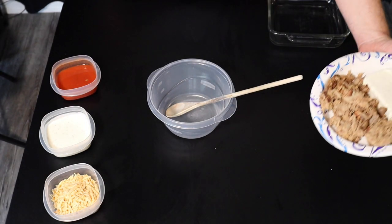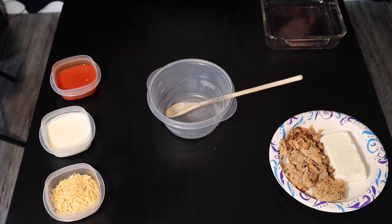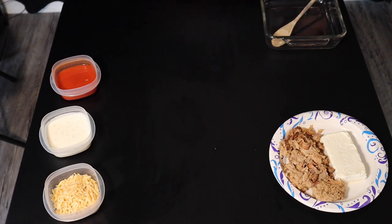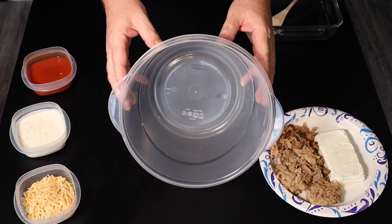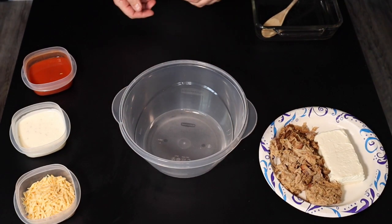Really the only thing that's hard about this is measuring everything out. Next we're just gonna put it all in a bowl, mix it up, and then put it in the dish. I got to thinking this bowl might not be big enough, so let me go get a bigger bowl. I've upgraded to the Super Duty Rubbermaid bowl — you probably have fancy mixing bowls at your house, but these do just fine for me. So let's mix all this stuff up.